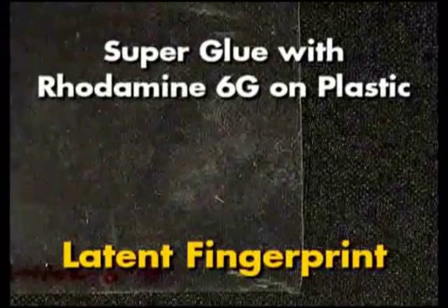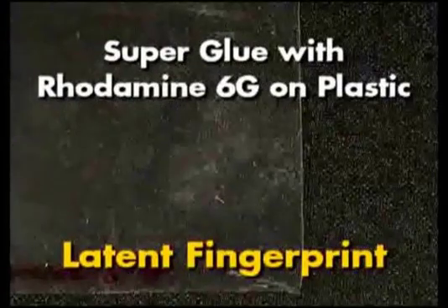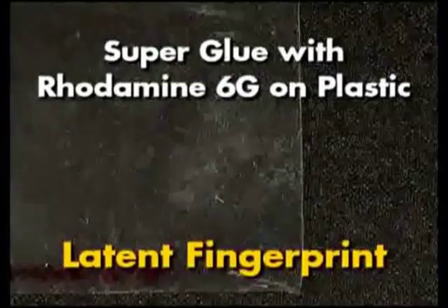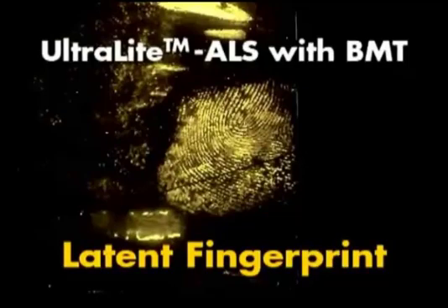This is a photograph of a latent fingerprint on a plastic bag that was developed with superglue, or cyanoacrylate, and then stained with rhodamine 6G. This is a photograph of the developed latent fingerprints before they are illuminated. The same fingerprints illuminated with the Ultralight ALS using the BMT head, viewed through amber glasses and photographed through an amber filter. Fine detail is maintained using this development method and the Ultralight ALS using the BMT head.